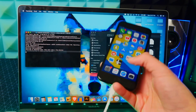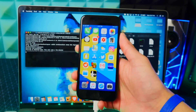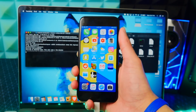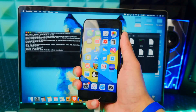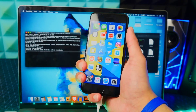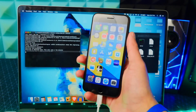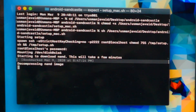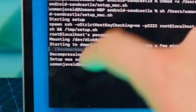We got past all the errors and now we're actually going to have Android on our device. I showed you how to fix those various issues — if you have any more, let me know in the comments. This is a very new build of this project so there may be some bugs. This part will take some time — about five minutes. And setup was successful.